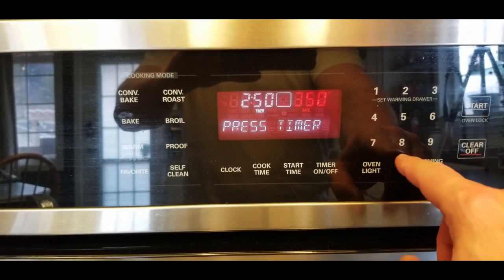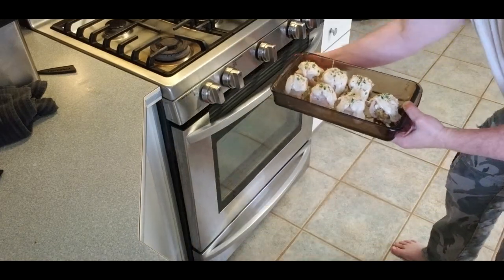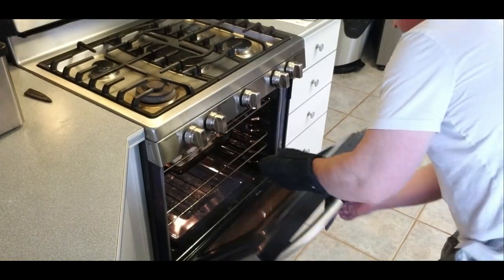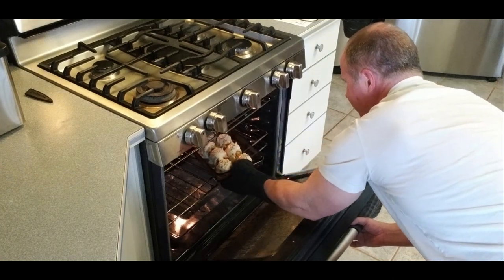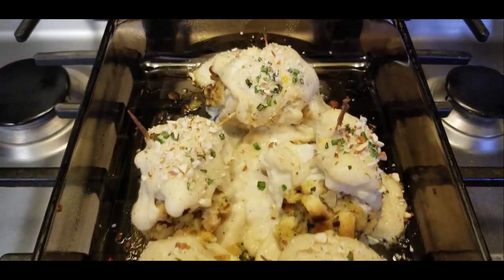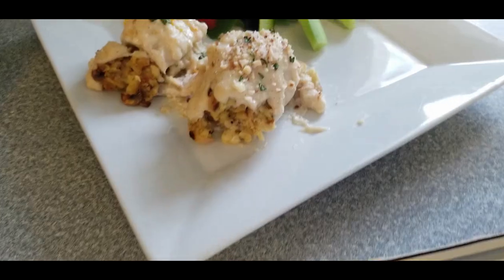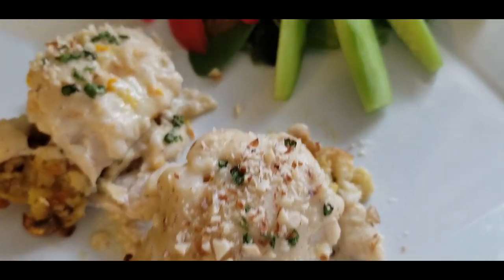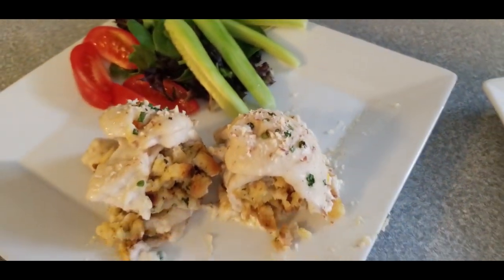The strips of meat I used are fairly thin, so we're gonna cook these for about 25 minutes in the oven at 350 degrees. Make sure to cook these until the meat looks white and flaky all the way through with none of the translucent color left. Once you take these out of the oven they're ready to serve hot — you don't need to let them rest. In this case I made a nice salad to go with. From the field to your table, enjoy.